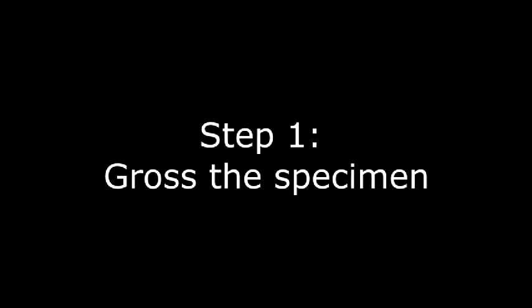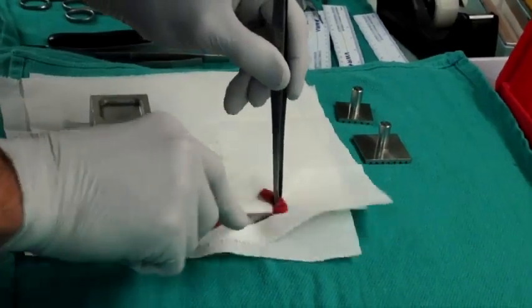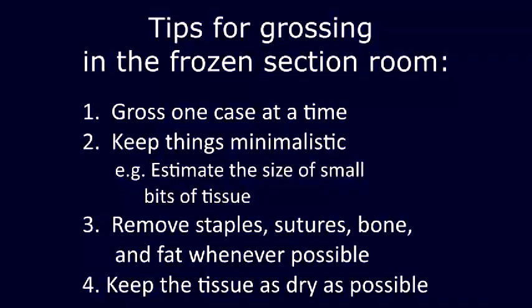Now we're going to talk about freezing the specimen and preparing the block for cutting. We're going to cut a piece of tissue here — this is mussel.